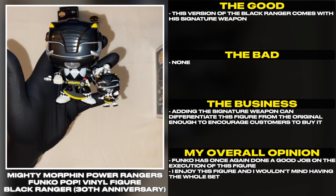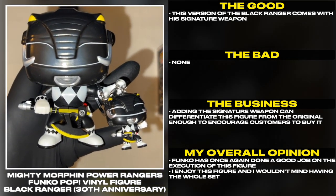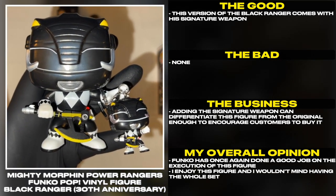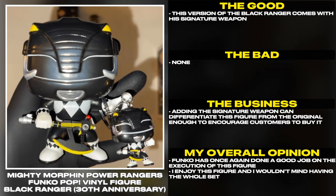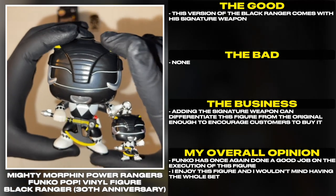This version of the Black Ranger comes with his signature weapon. Adding the signature weapon can differentiate this figure from the original enough to encourage customers to buy it. Funko has once again done a good job on the execution of this figure. I enjoy this figure and I wouldn't mind having the whole set.